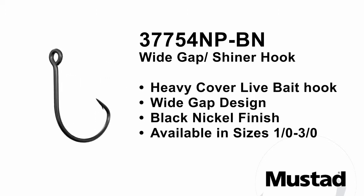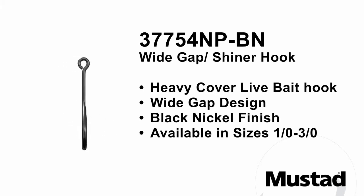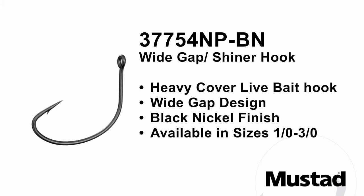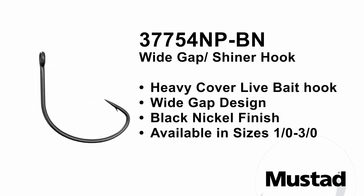Featuring a black nickel finish, a wide gap and a strong wire perfect for heavy cover. A great option for shiner fishing big bass and catfish along with many strong saltwater species.